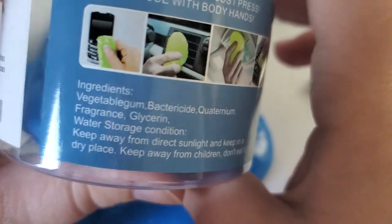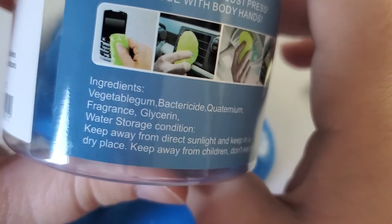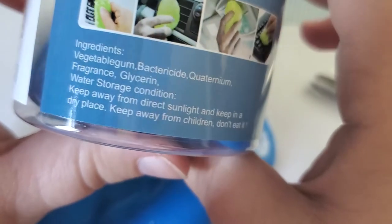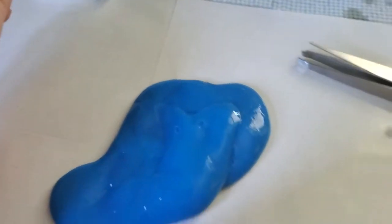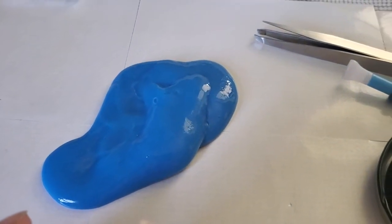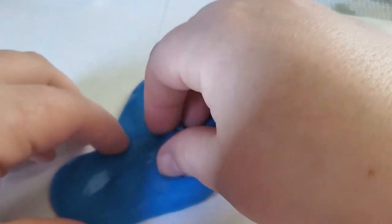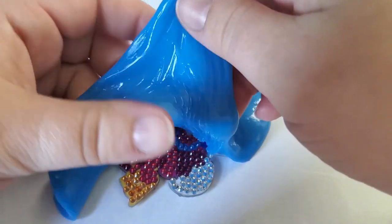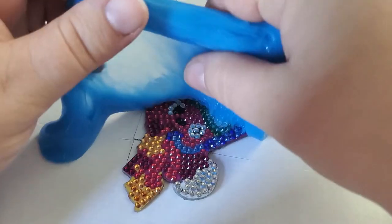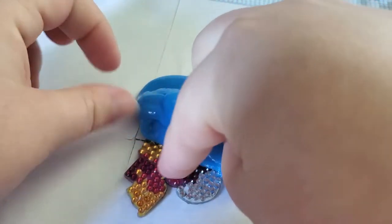You mold this in your hand for a little bit, and like it shows, you can clean your car, your keyboard, and sensitive areas with this. It has vegetable gum, bacterium, quadrumium, fragrant, glycephene, and water. Storage condition is to keep away from direct sunlight, keep in a dry place, keep away from children, and don't eat it. Usually I don't use it as soon as I'm done a painting — I give it some time for the glue to stick to the diamonds a bit more — but I've never had it pull off diamonds unless they aren't fully secure.